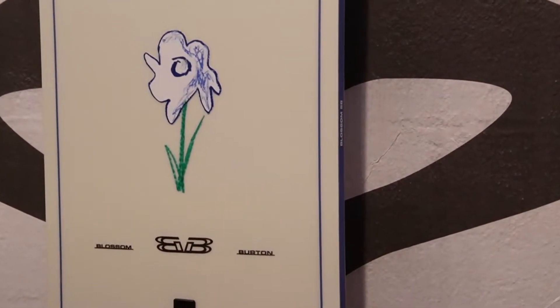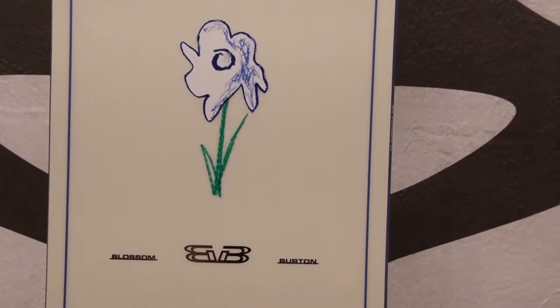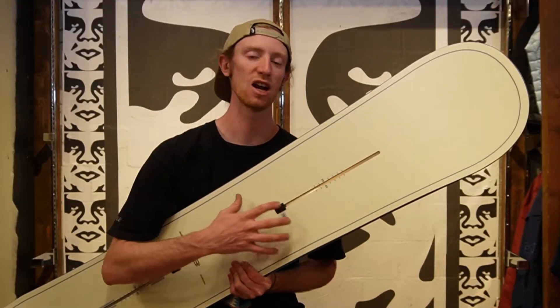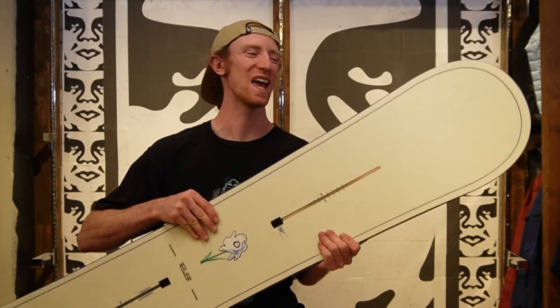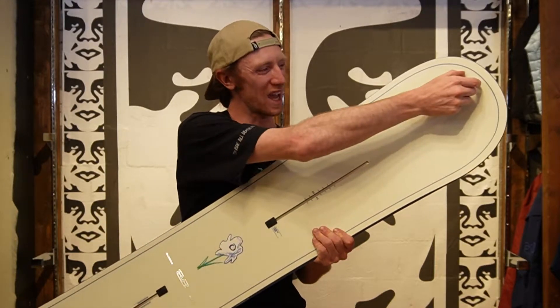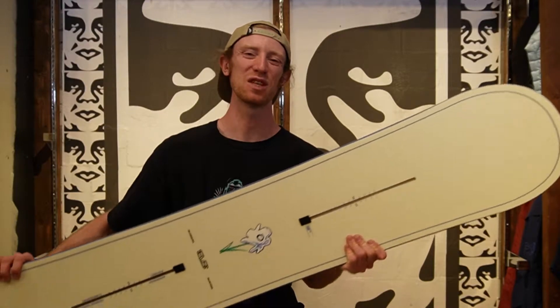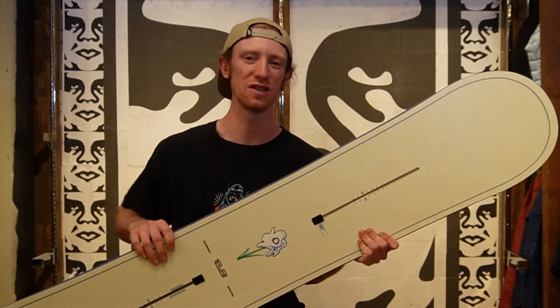The construction of this board is Burton's Superfly II core. That's one of Burton's high-end cores that gives you snappy, long-lasting materials and also reduces the weight of the board a little bit. Inside the board you're gonna get a carbon I-beam — a layer that runs from tip to tail — that's gonna give this board a lot of snap and power and help you boost those airs even higher.